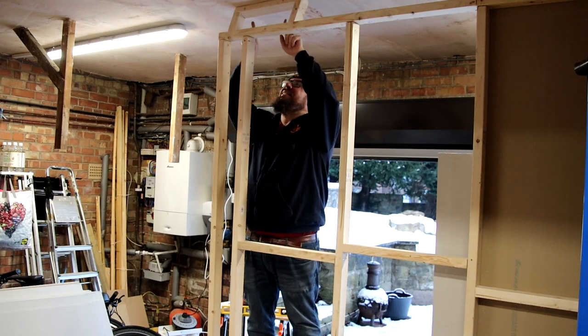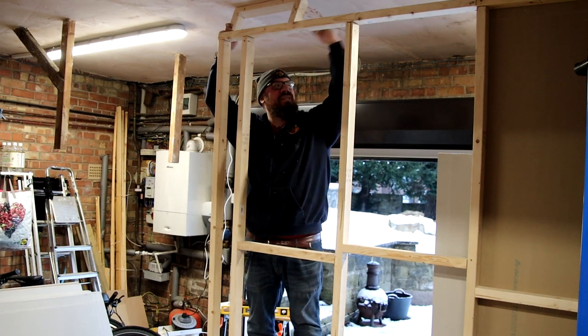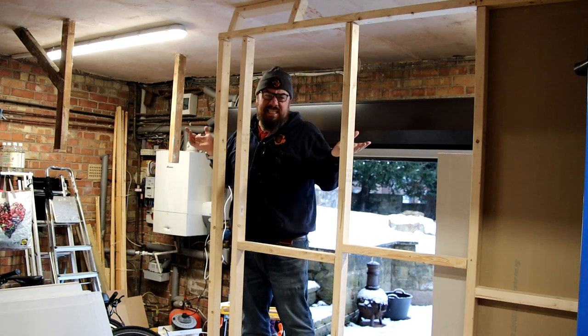The idea is I drill these in and then tack them, so it gives something to fix the plasterboard to and gives the whole thing rigidity.